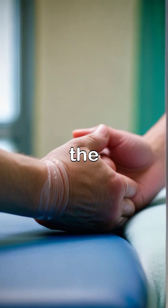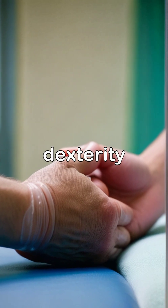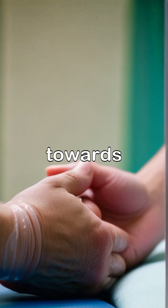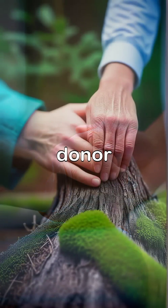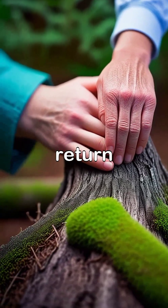After the surgery, the journey begins with rehabilitation, where the patient learns to regain movement and dexterity. Each small success is celebrated, marking progress towards normalcy. The bond between the donor hand and the patient grows stronger with time as nerves reconnect and sensations return.